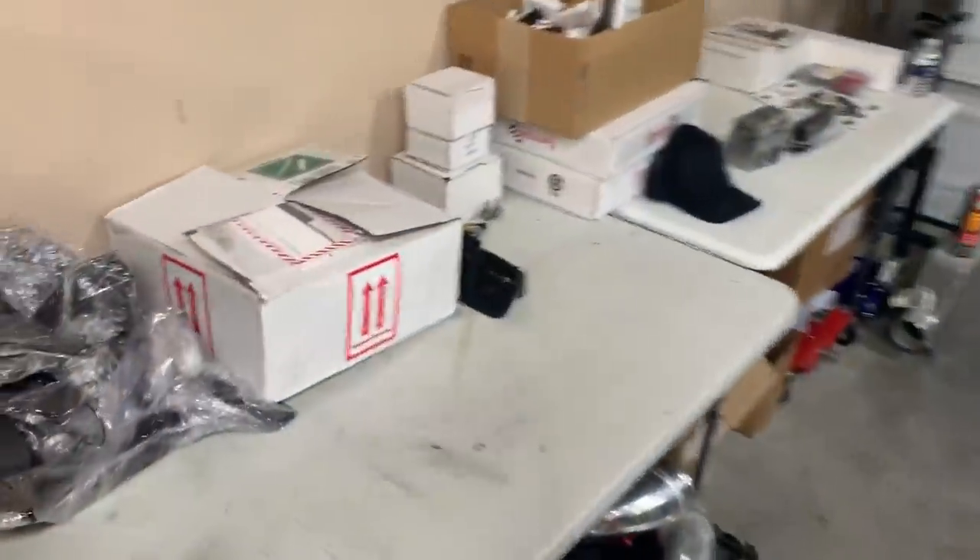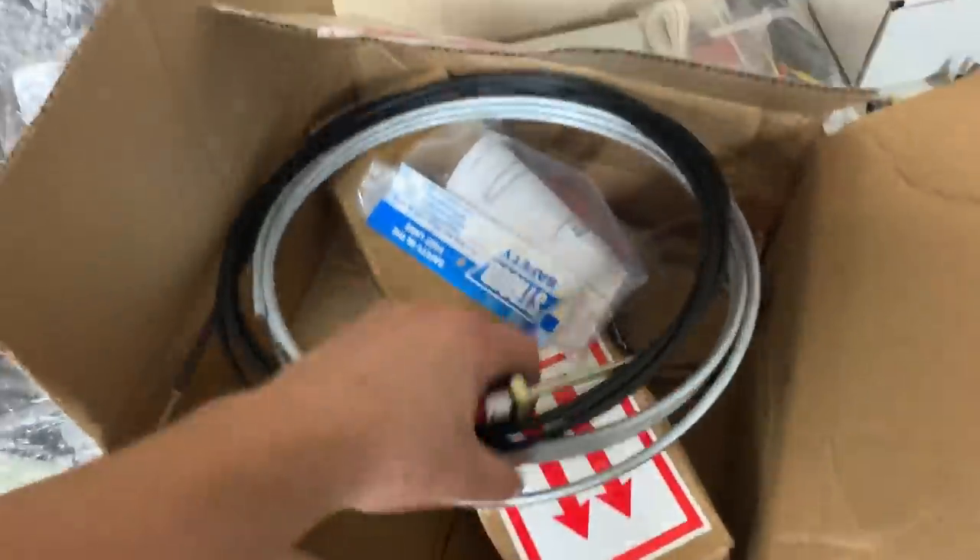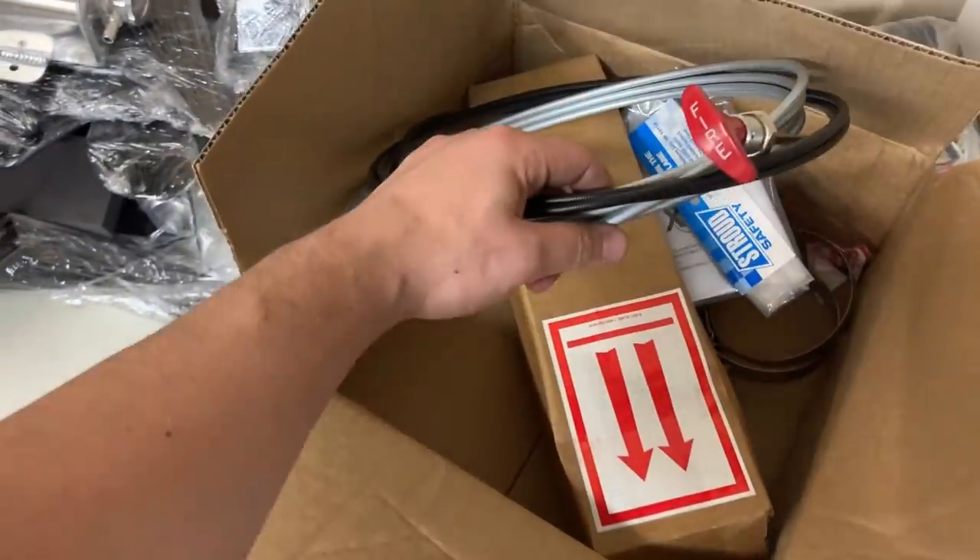You're also going to need a tubing cutter and a tubing bender. Copper nickel line is actually soft and easy to bend with your hands, but I got this bender for something else — I'm going to need it for my fire suppression kit, which runs quarter-inch brake line effectively. But back to the brakes: you've got your flaring tool, your tube cutter, and your tube.